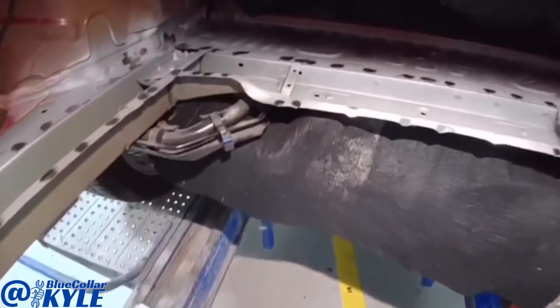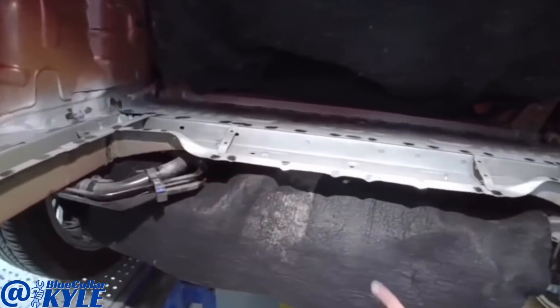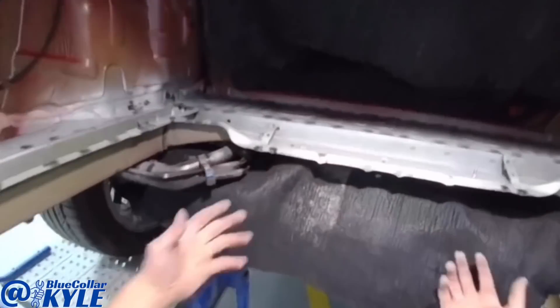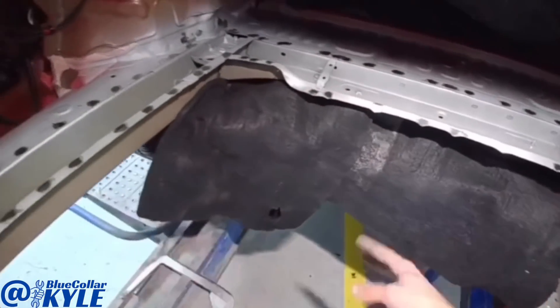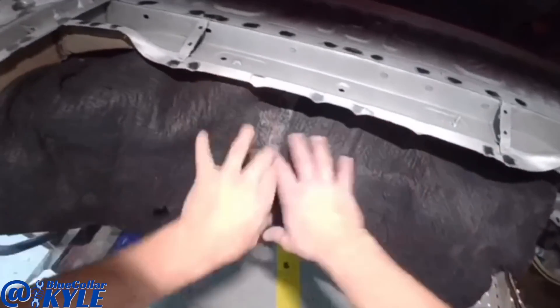Once this is all done, I'm going to give it to our mechanic and we're going to have to drop the suspension down so I can get up in here and seal up the seam. Otherwise moisture will get up in there and cause it to start rusting at that seam, and there's no way to get to it with all the suspension under there. I went ahead and cut some small pieces out of an old torn-up welding blanket and tucked that up in here just to protect everything underneath.